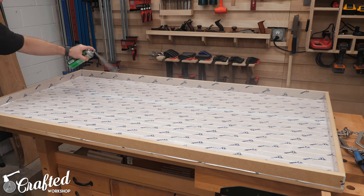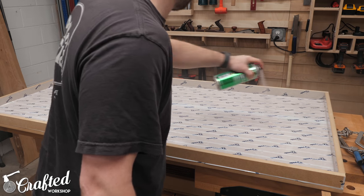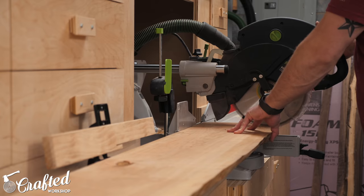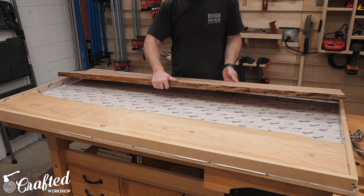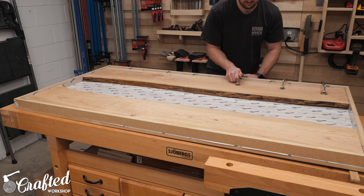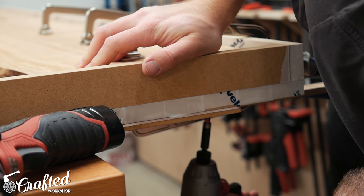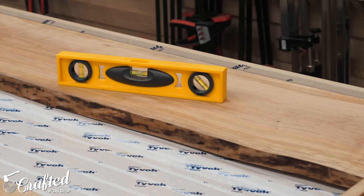Big shout out to my buddies Brad over at Fix This Build That and Joseph over at Out of the Woods Works — both of their videos really helped me get this process down for building the form. I'll have links to their videos in the description below. With the form ready, I cut the slabs to final length over the miter saw and then added the slabs to the form. To keep the slabs from floating in the epoxy I attached them using screws from the underside, clamping them in place first, then adding inch-and-a-quarter screws with pre-drilled countersunk holes. With everything in place I leveled the form to ensure the epoxy would be nice and even across the entire surface.